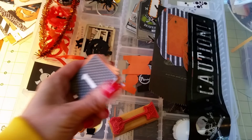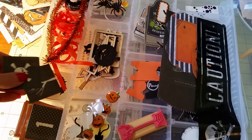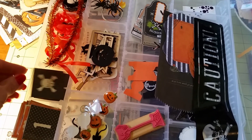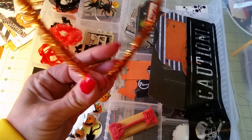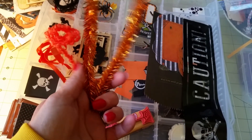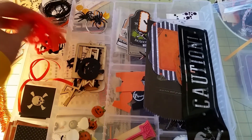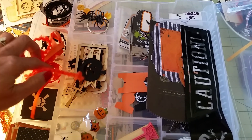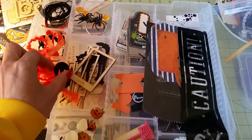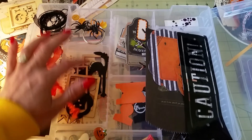I'm going to be using these numbers in my next design team project. Here are some other cardstock pieces I cut out — a tree, some bats, and a skeleton. I had this in my stash; it reminds me of a wreath but I thought it would be neat to make a pumpkin out of. I've got ribbons, rick rack, and string, and there's a bowl off to the side that has more in it.